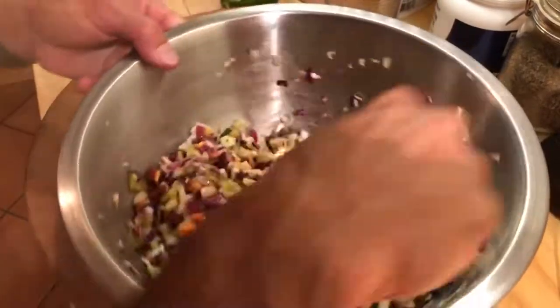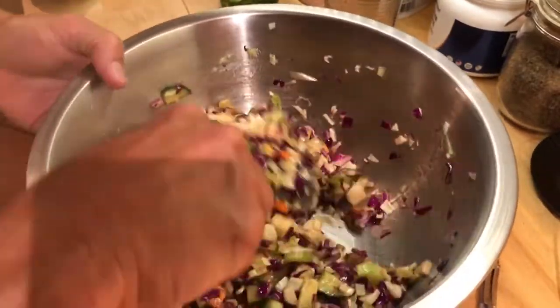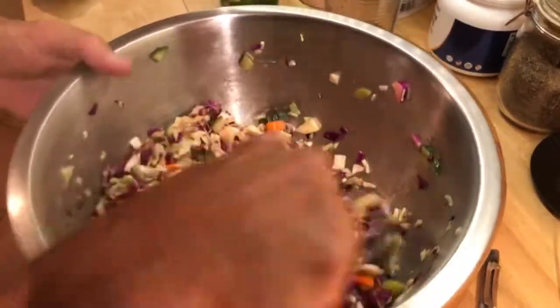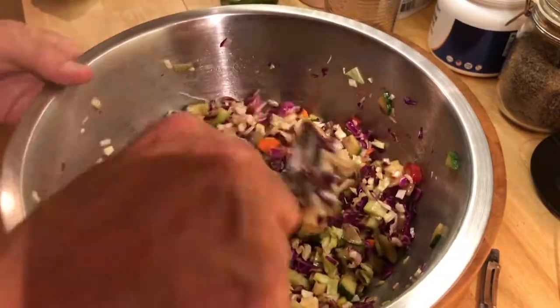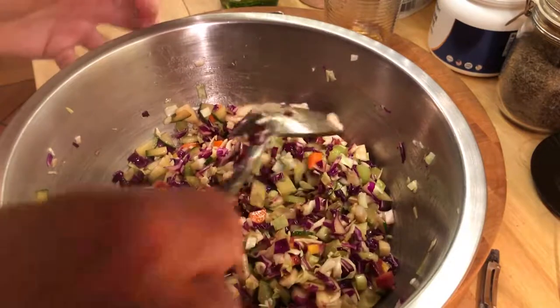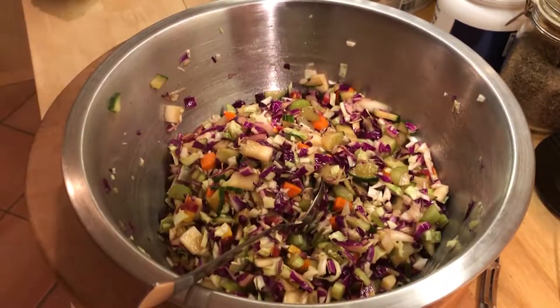You can get four or five meals out of this one slaw right here. If you're cooking for a group, just make more — you can make it the day before. It'll stay fresh; it's cabbage. This stuff stays good for five to seven days. Just give it a good mix and we're all done. That is perfect, amazing slaw with no mayonnaise. When people come over for barbecues, they always ask for it — all right, that's it, it's going in the fridge.